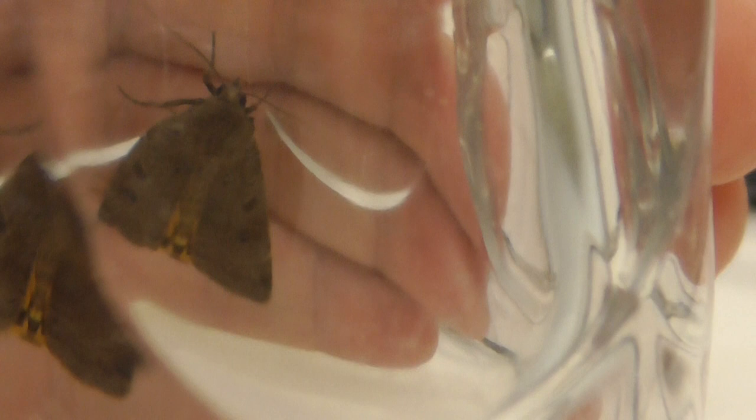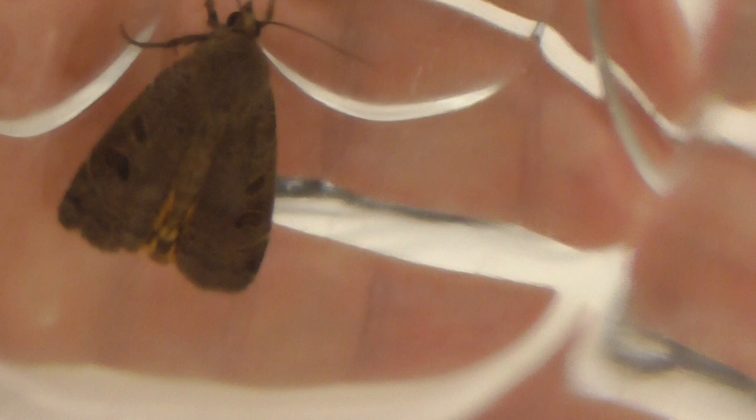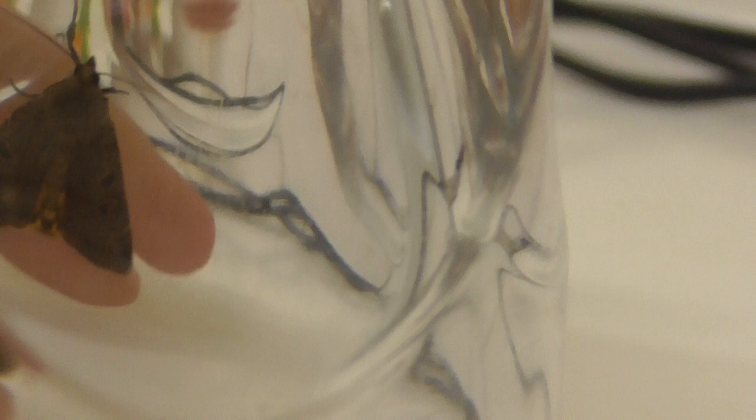Let's see if I can get it to move. When you want it to move, it doesn't move. When you're not ready to film, it starts flapping around — it's just so typical.